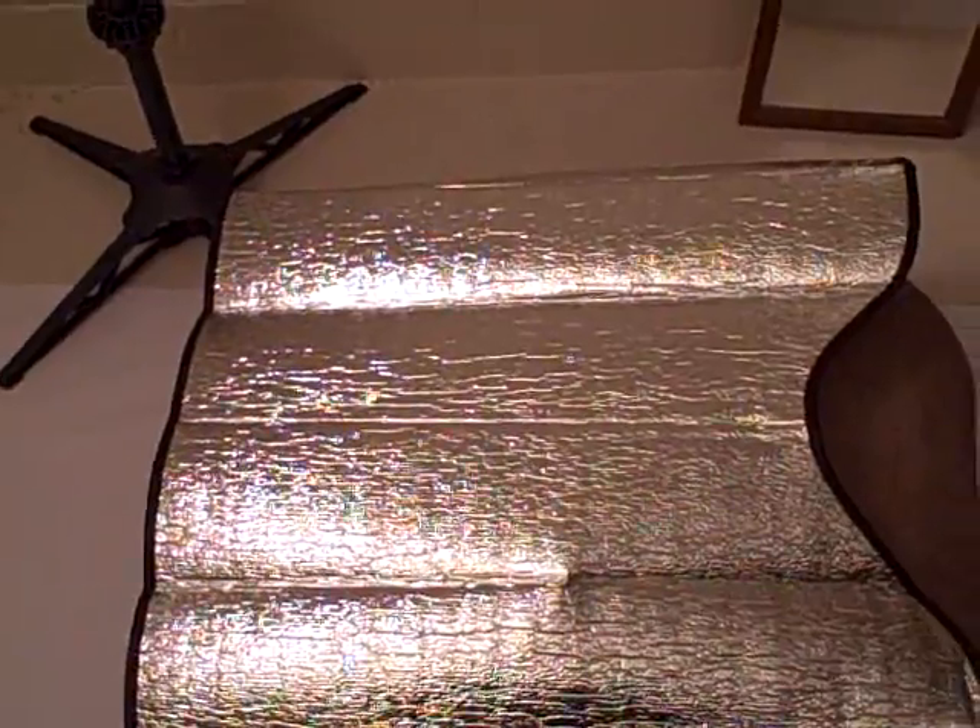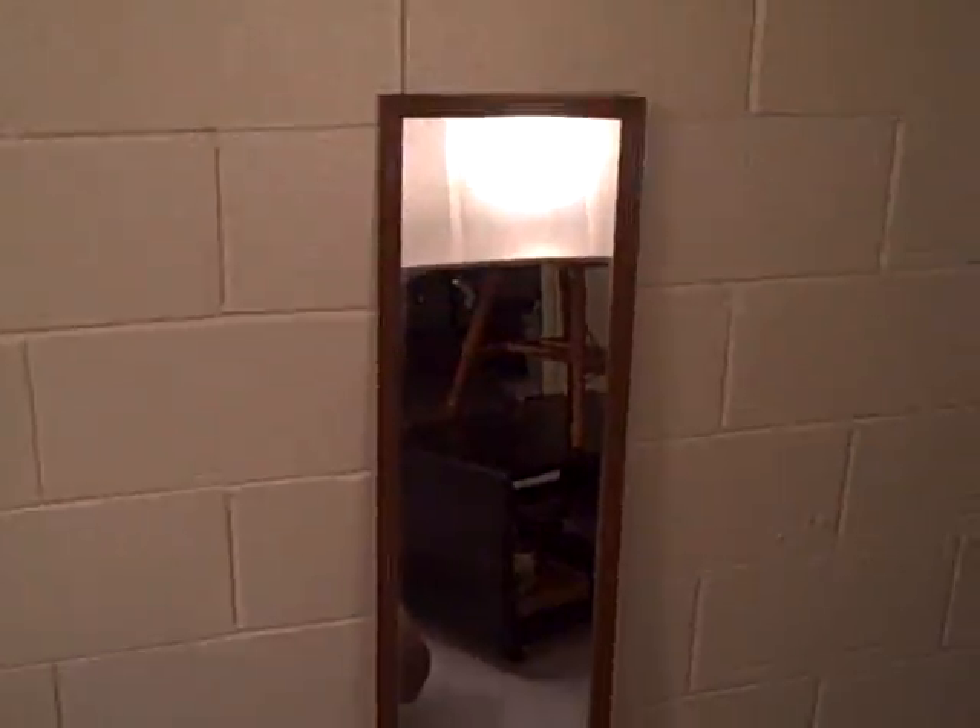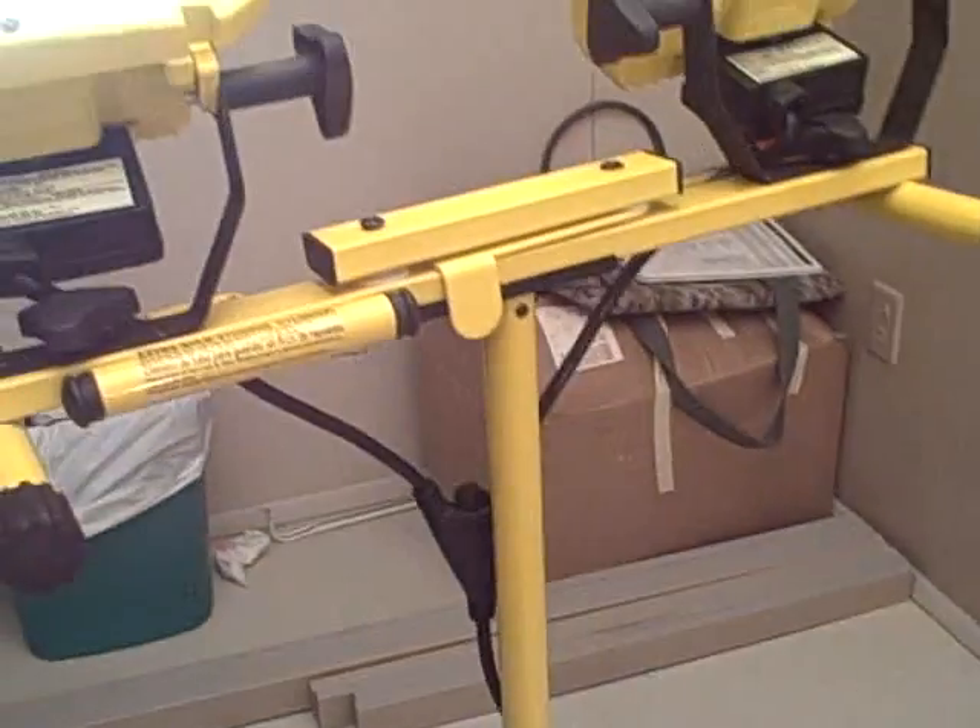That right there is a car window sunlight reflector — got that from the store for $2. It works well, but it doesn't work as good as that mirror over there though.